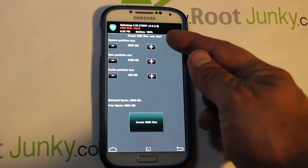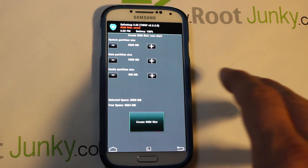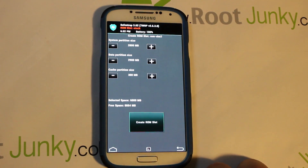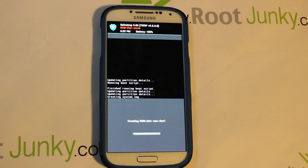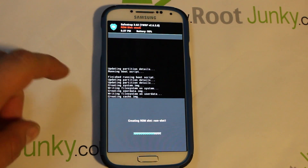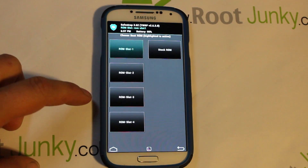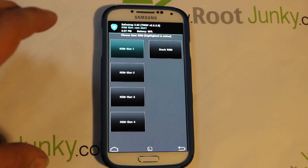You can leave the cache partition alone. For the system partition, you could make it smaller if installing something like CyanogenMod since those are typically smaller. For data, you want around 2,900 megabytes. Go ahead and hit Create Slot — this process takes up to about five to ten minutes. When it's done, it reboots to the screen, having written your system image, data image, and cache image.